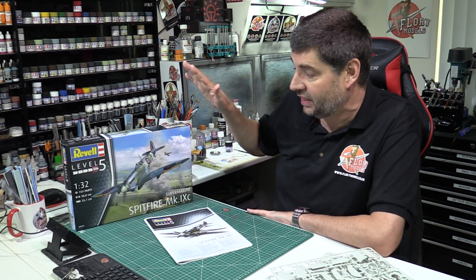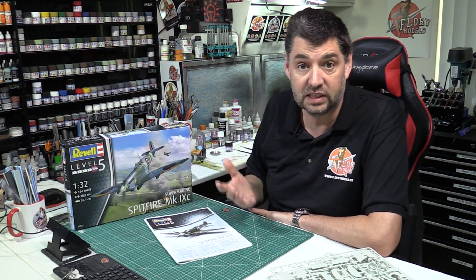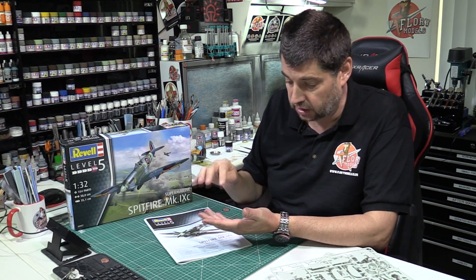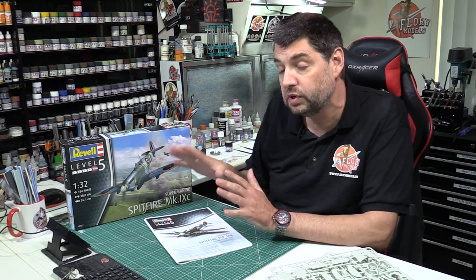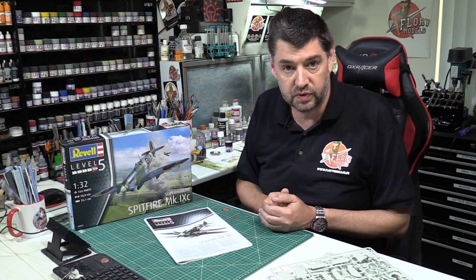Hello and welcome to Flooring Models. For this particular build, we're going to be doing something a little bit different — we're going to be teaching the basics of modeling right the way through. We're going to be covering things like assembly, gluing, filling, sanding, rescribing, and re-riveting. That's really what we're going to be focusing on, to get the basics down and get you right ahead with your modeling skills.